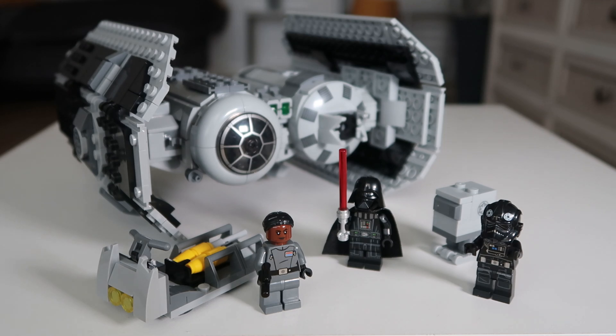So yeah guys, that was the LEGO TIE Bomber. Let me know what you think about it in the comments down below. I really enjoyed this set overall. I love the minifigures you get with it. The ship is really, really cool. I didn't think it'd be as cool in hand as it looked on the box — it actually captures really well in person. Let me know if you managed to get this set in the comments down below. Make sure to drop a like, subscribe, and I'll see you guys in the next one. Peace.